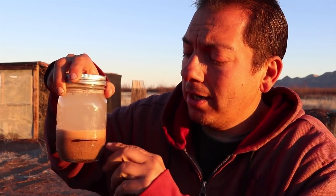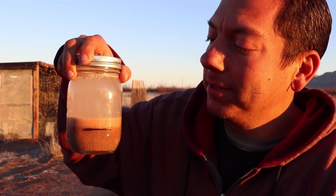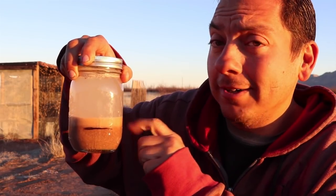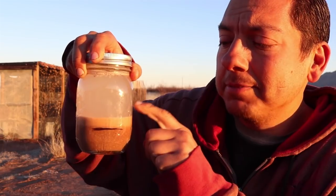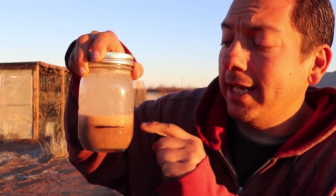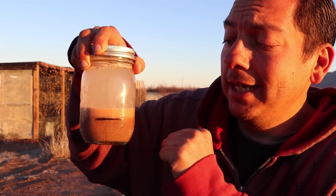Performing the jar test is very simple. I filled the mason jar one-third full of soil and the rest full of water, added about a spoonful of soap, then shook it up, making sure all the particles were dispersed in the water. After about 15 seconds or so, all the sand particles drop to the bottom and I marked where my sand line is. It takes a while for the clay to settle — this has been sitting for a few days now and the water is still a little cloudy on top. You want to wait for this to get as clear as possible to get an accurate clay reading.